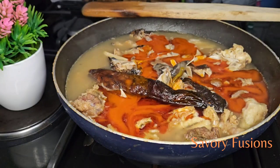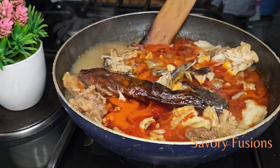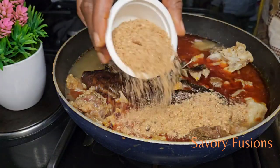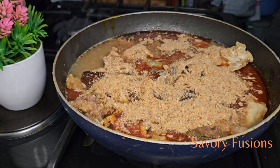At this point I will be adding the ogiri and locust bean — just put that in there. I will also be adding my blended crayfish. I'm not going to stir the soup; I'm just going to add the crayfish, cover the pot, and allow it to come to a boiling point.